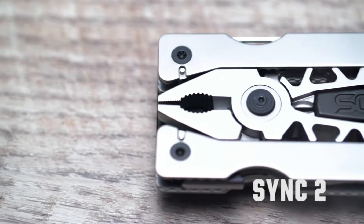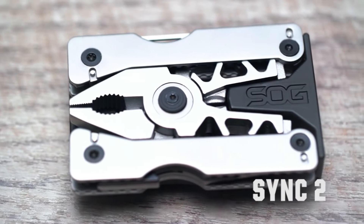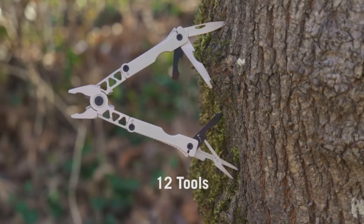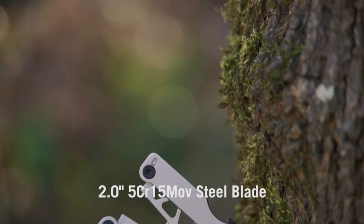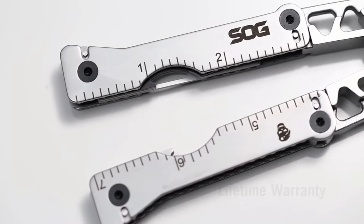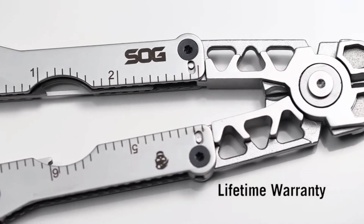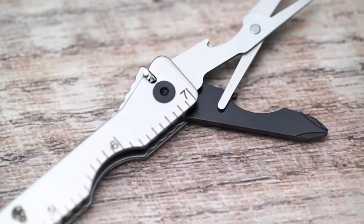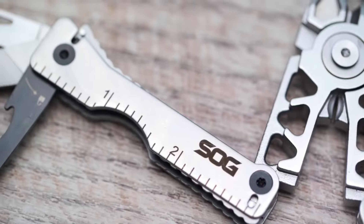Here's where the real magic happens — it's like a toolbox that adapts to you. Swap out tools effortlessly to fit your needs, making it the perfect match for outdoor adventures, DIY projects, or simply being prepared for life's surprises. The SYNC 2 Traveler Multi-Tool is your ultimate companion, saving you the hassle of carrying around a clunky toolbox. Everything you need neatly fits in the palm of your hand.